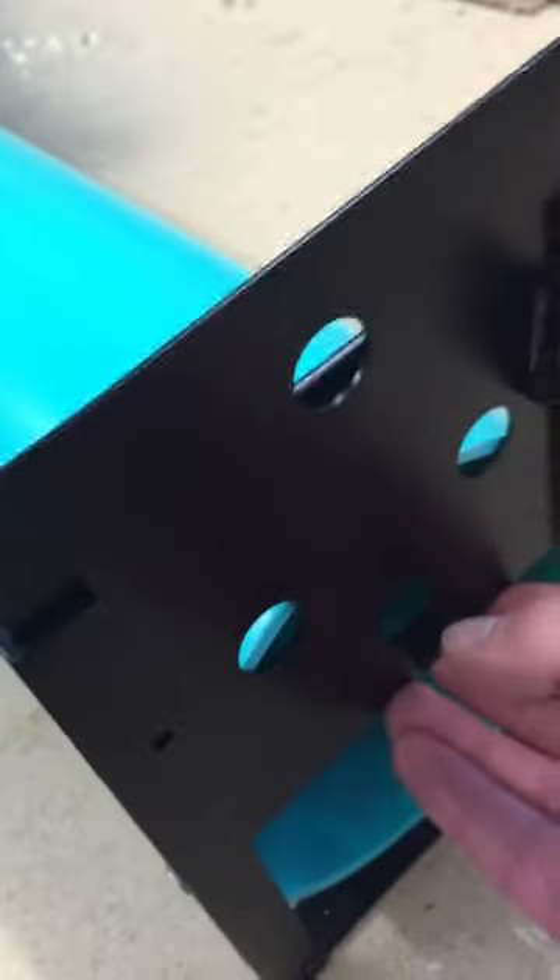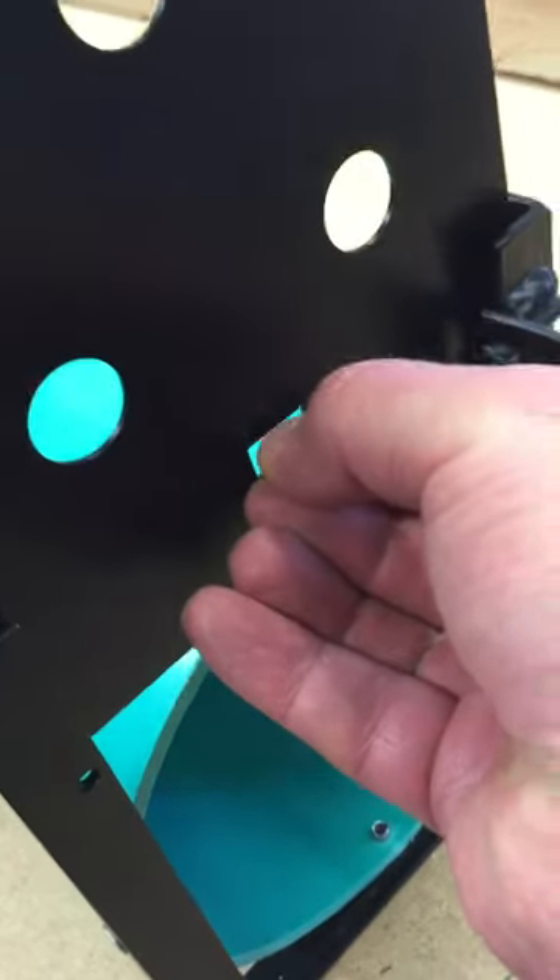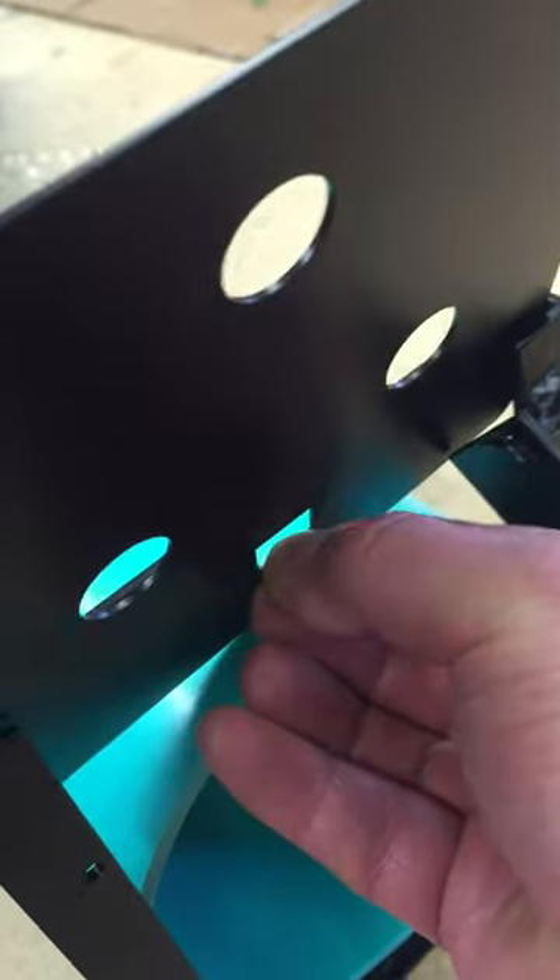Well, I called the nice people at the Snare Shop and they explained how to do this. They have a video of their own, but I think this goes a little bit more into detail.